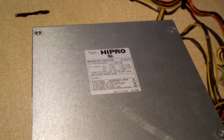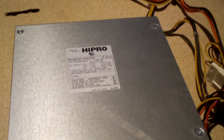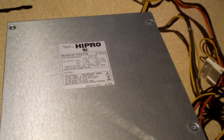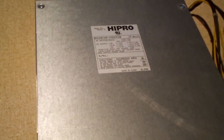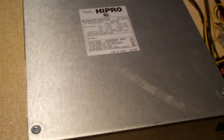Hey everybody. Here is a HYPRO model HP-P352-7F3W power supply. Despite the model having 35 in the name, this is actually a 300 watt power supply and it came out of a Gateway machine — from the Gateway/eMachines era — which is now owned by Acer.